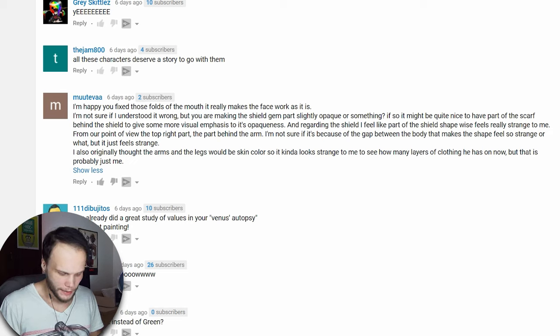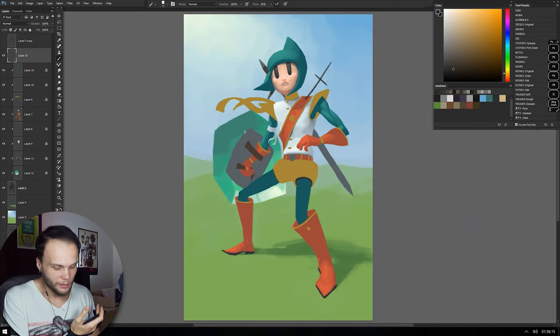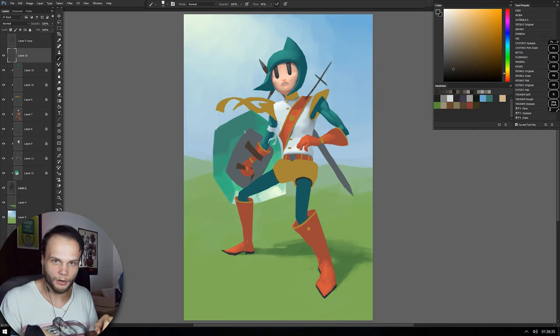Another comment: are you making the shield gem part slightly opaque? If so, it might be quite nice to have part of the scarf behind the shield to give some more visual emphasis to its opaqueness. Do you mean we should add some of the details of the warrior behind the shield to show the transparency effect? I guess we can do that, but there'll be a lot of distortion in there. So even though the scarf isn't really behind the shield, it will still get into the distortion of the glass stone. The green-blue background is gonna work pretty well in this case. I don't want to ruin the silhouette of the scarf — it looks nice, reads well, and putting it behind the shield makes everything a bit smooshed together.